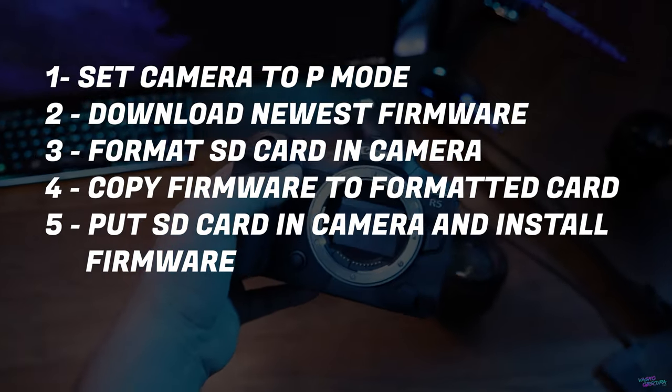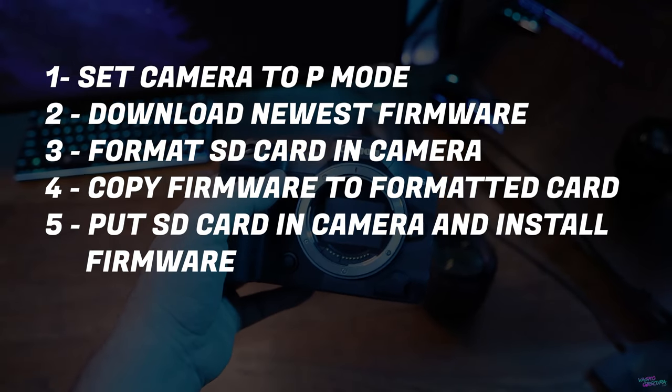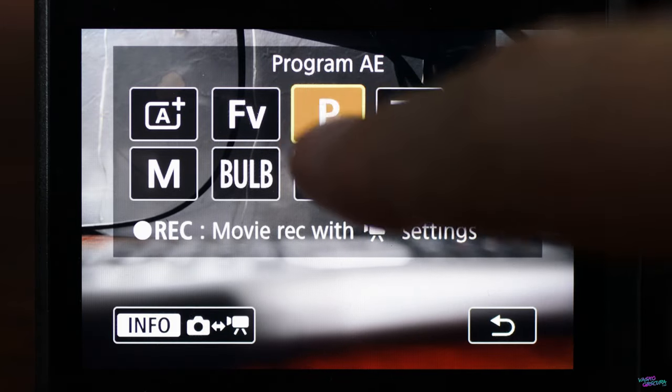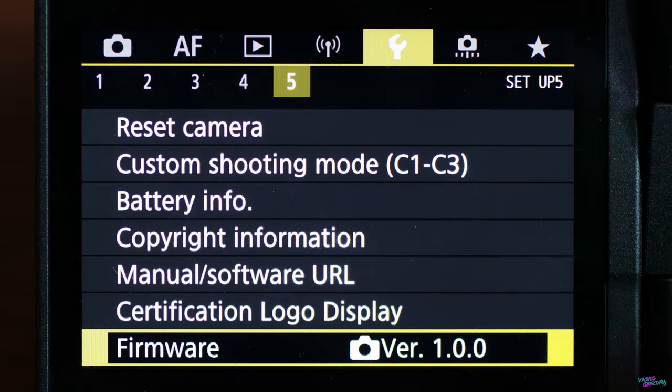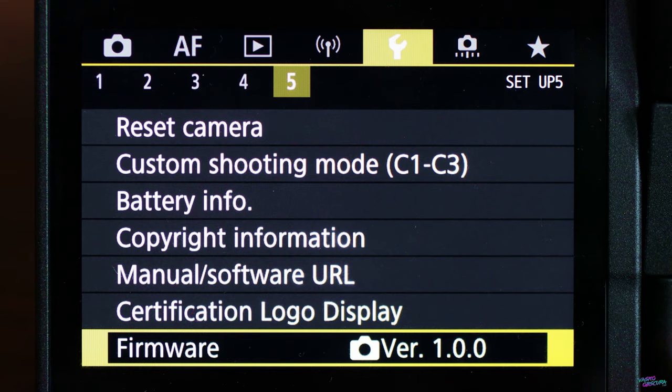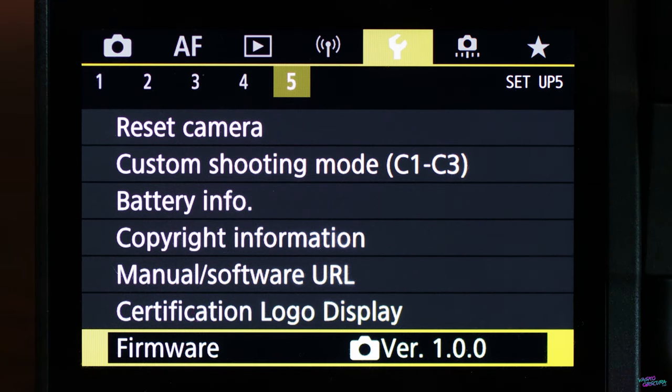These are the five easy steps you need to follow to upgrade the firmware on your EOS R5. Step number one: open up your camera, go into photo mode, put it in P mode. Open up the menu, go to the wrench icon, page number five, scroll to the bottom, and you'll see your firmware version. You don't have to do anything yet, but just make a mental note of what firmware you're on right now, so when you do the update and it updates, the numbers will change and you'll know the update has gone through.